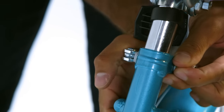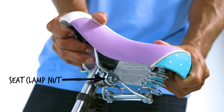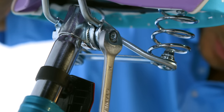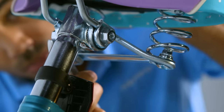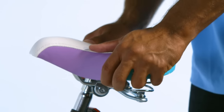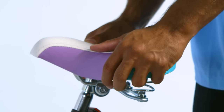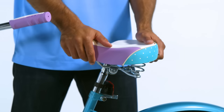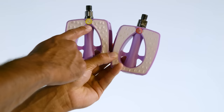Loosen the seat clamp nuts just enough so you can rotate the seat for a comfortable riding position, then securely tighten the bolts evenly and equally so the seat will not move. To test the tightness, try to turn the seat side to side and move the front of the seat up and down — in both cases the seat should not move in the seat clamp and the seat post should not move in the seat tube clamp.